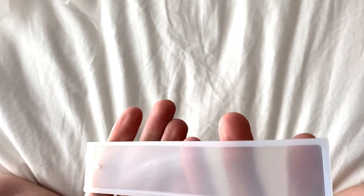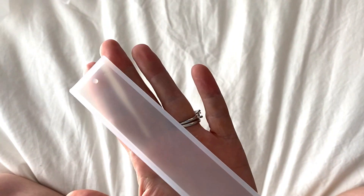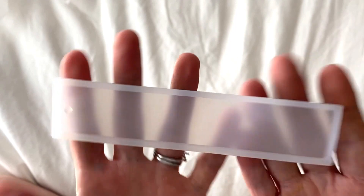This little tiny guy — this is a bookmark mold. It's got the little thing here to put the hole in the end. You can make a cute little bookmark, maybe with pressed flowers or something. That's just adorable. I love that.